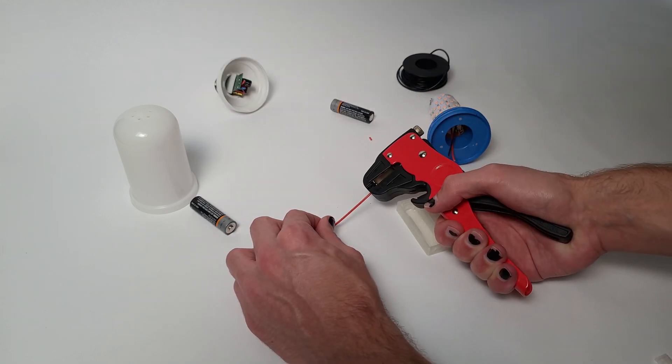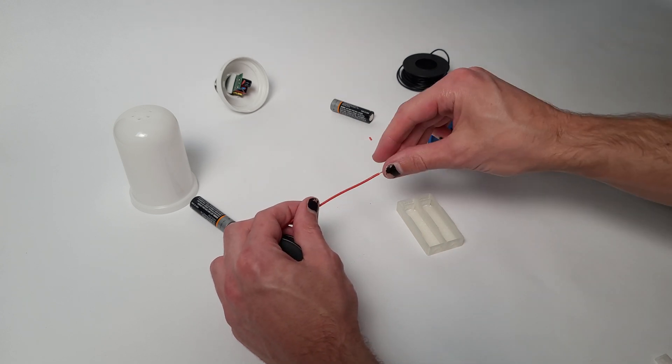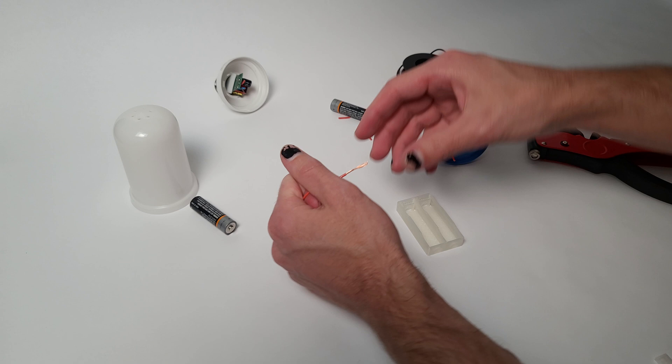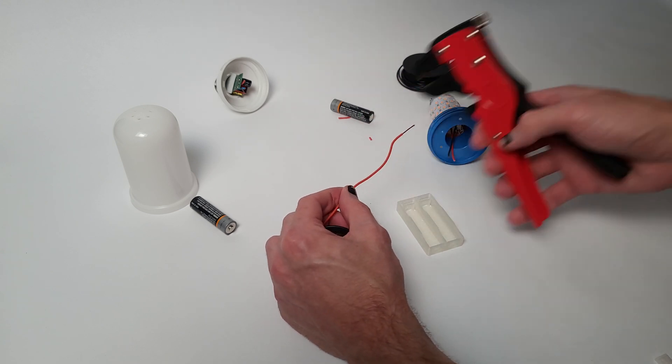For my 3D printed box I actually have to add the connectors for the batteries. But if you just purchase one somewhere with the spring retention mechanisms pre-installed, it'll be a bit easier.